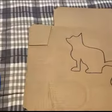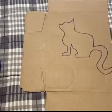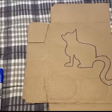Using my scissors, I'm going to cut out the picture of the cat. Even though I chose to draw a cat, you can draw whatever you want — maybe your favorite animal, maybe your favorite toy.